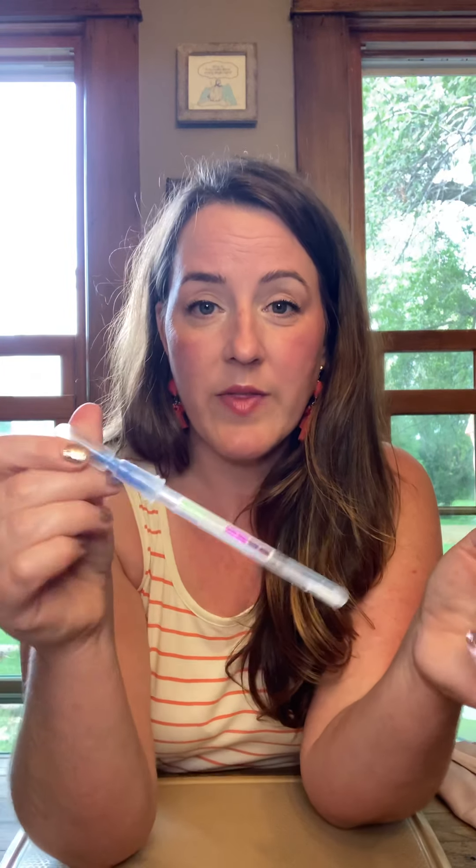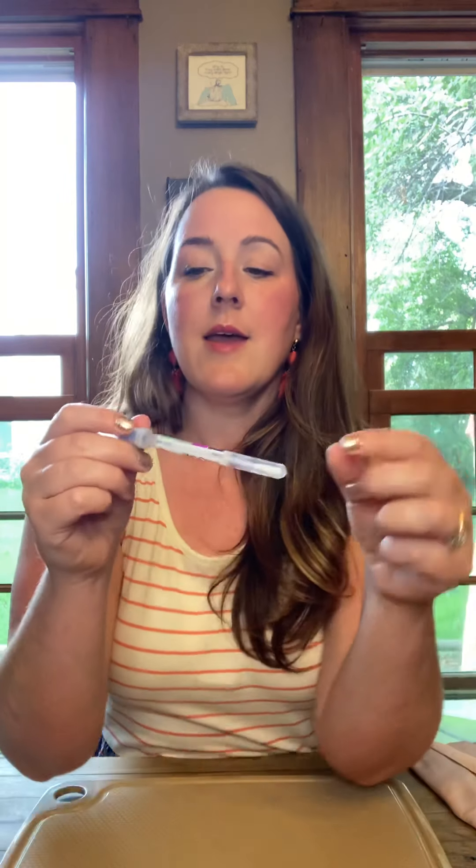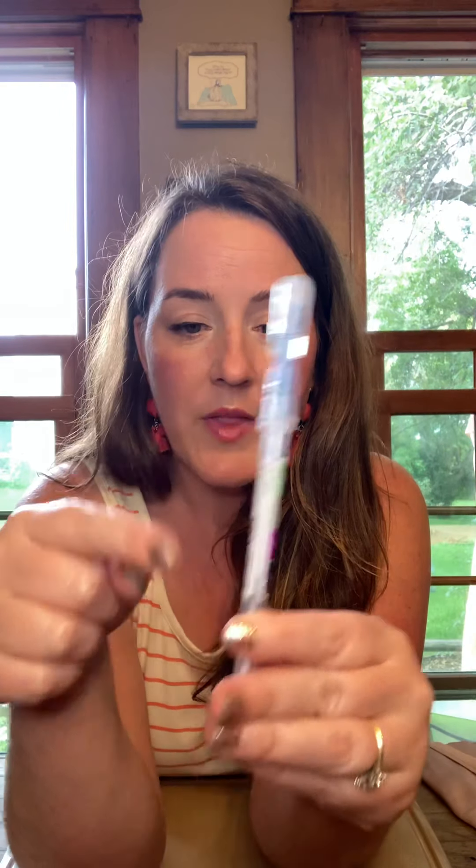These swabs are used in the restaurant industry. A health inspector or safety inspector will take one of these swabs — this little cotton part on the end is like a Q-tip — they swab whatever surface they're testing. Then this top is filled with fluid that reacts with the swab to give one of these colors. Green means everything is clean, no protein left behind. Purple and aubergine mean there is protein left behind — gross, and no one wants to eat off that surface.